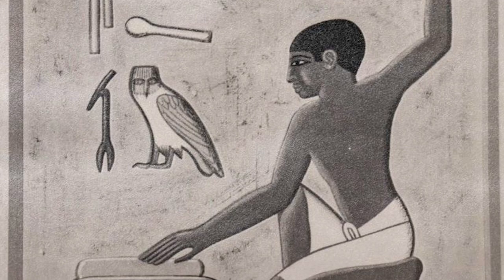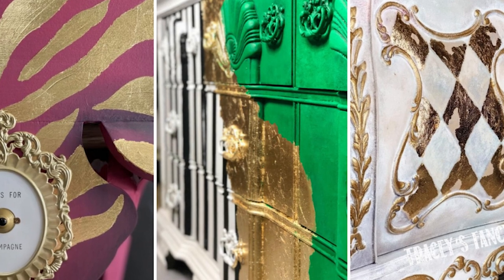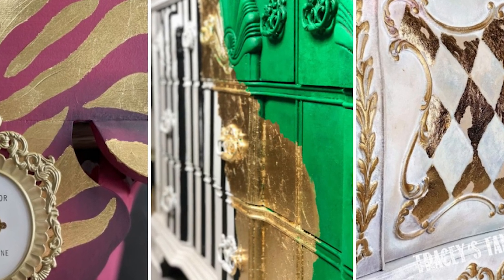Gold leafing is not new. In fact, it is believed to be a process used over 8,000 years ago by the ancient Egyptians. All I need to know is that it exists and how to apply it because the results make me so incredibly happy every single time. I do receive a lot of messages and emails from creators with failed attempts, so I felt that it was important to lay down some basics for you right here.